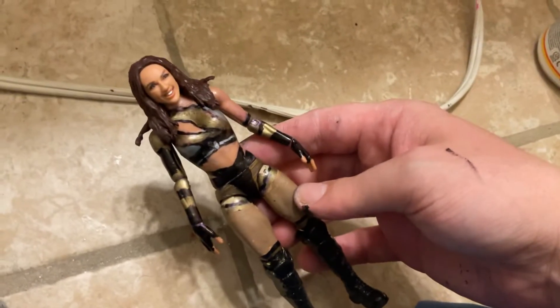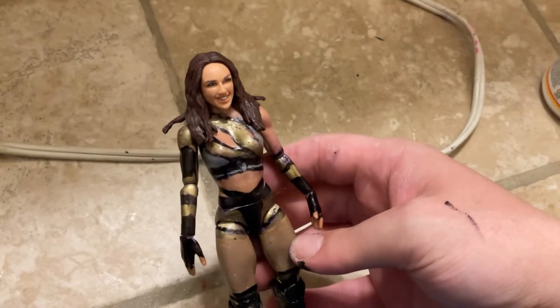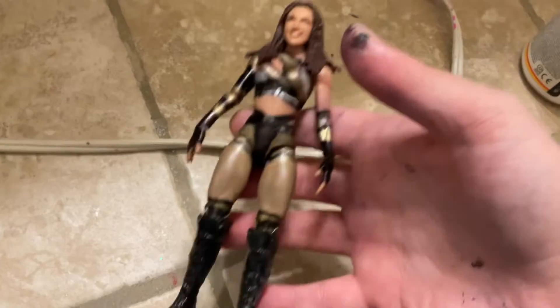Hi YouTube, this is Wendy Boy Figs. In today's video we got a custom review of Chelsea Green. Subscribe to the channel if you're new, put notifications on. What we do is we review the figure first and review what I used to make it. This figure is actually a pretty cool figure and I'm gonna get a review for you on the channel right now.